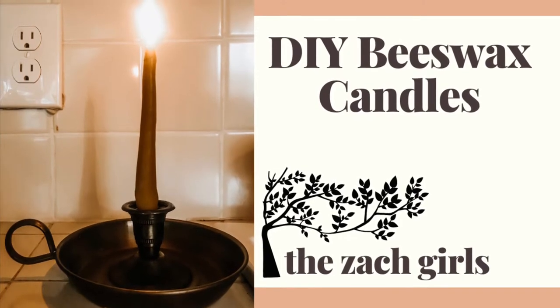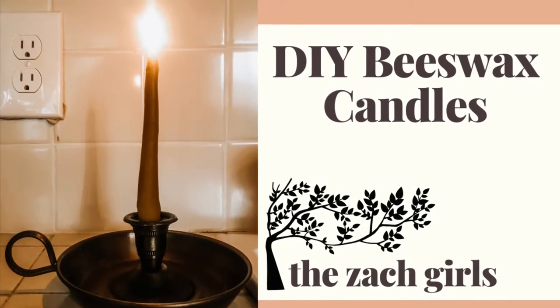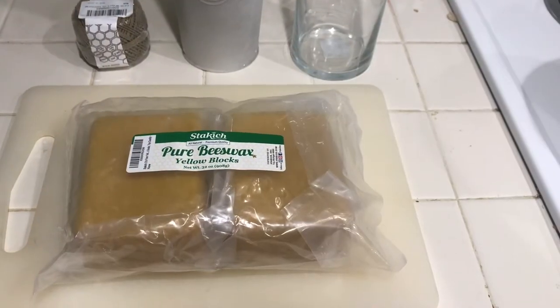Hi, welcome back to my channel. This is Miranda at the Zack Girls blog and today we're going to be making DIY beeswax dipped taper candles.